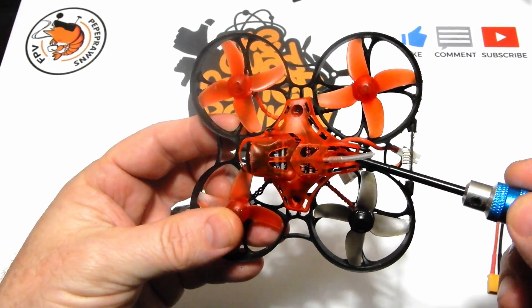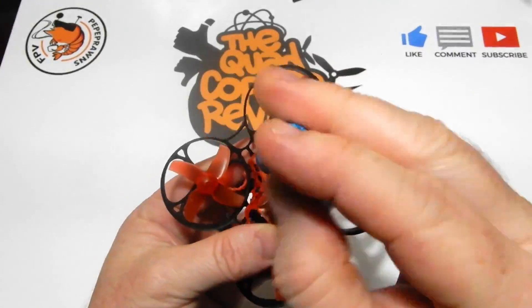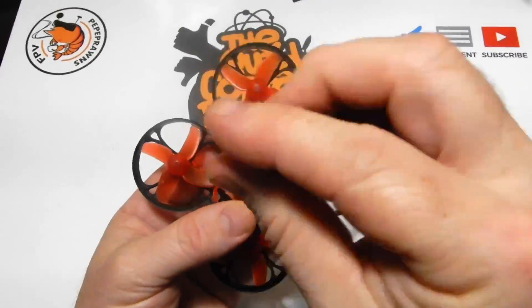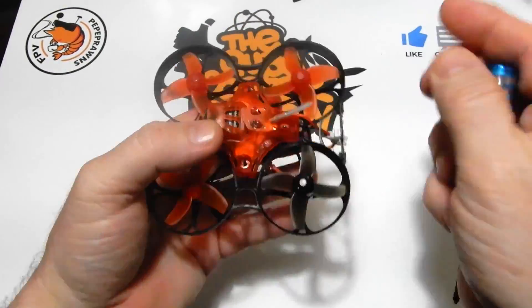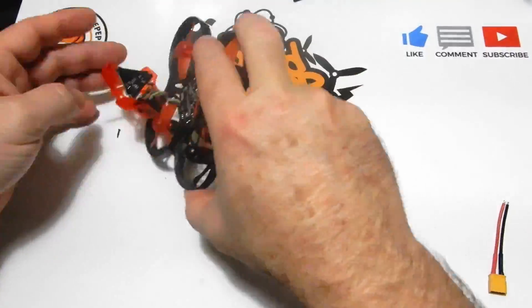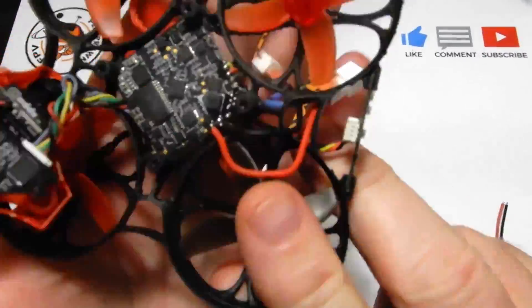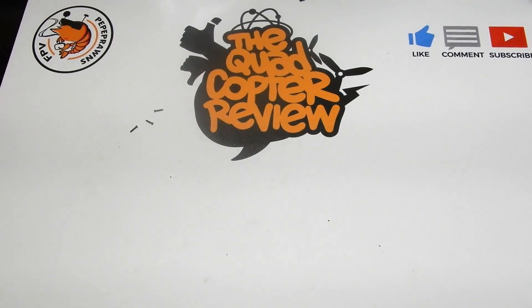First we're going to take off all the screws, and let me tell you — these screws are terrible. They are the tiniest screws I've ever seen, and the screwdriver they give you will not work on them. Luckily my tool just barely worked. You're going to want a tiny little screwdriver.